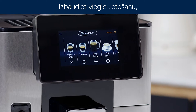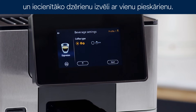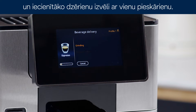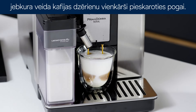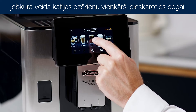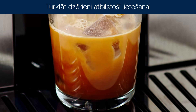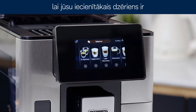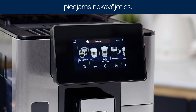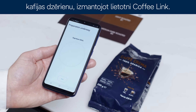Enjoy easy interaction thanks to the large high-resolution display and one-touch selection for your favorite drinks. The Prima Donna Sole can make and customize any type of coffee beverage at the touch of a single button. Beverages are displayed on the home page according to usage, so you always have your favorite drink immediately available. You can also handle each coffee preparation from your Coffee Link app.